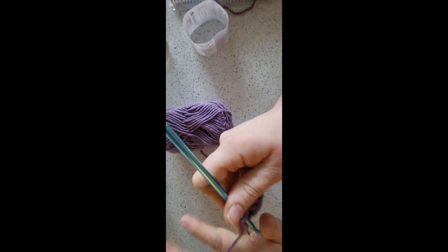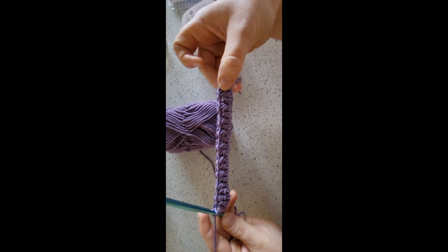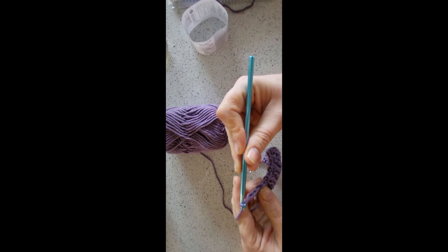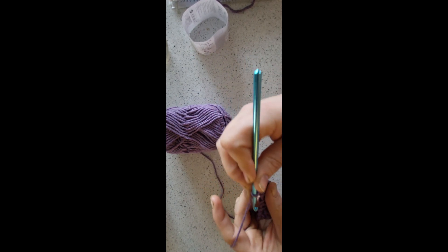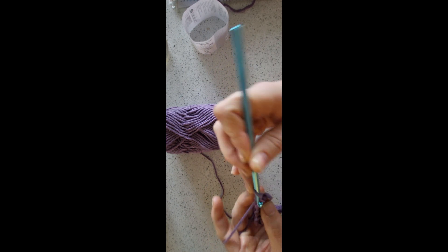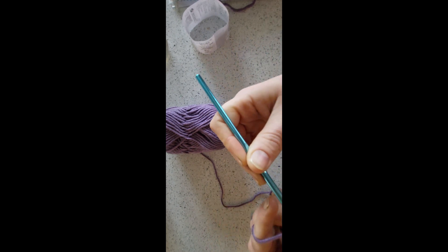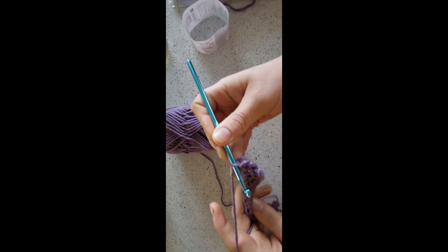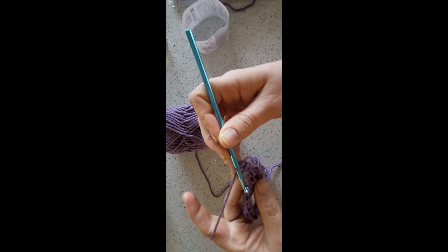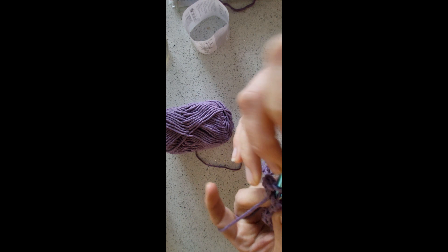Once you've got to the end of the row, that's what it'll sort of look like. Now row three is the second row of the repeat. Chain one and turn your work. Then we're going to work straight back into the first stitch and do a double crochet. This is where the second row differs — into the first chain space, you're going to do a double crochet.